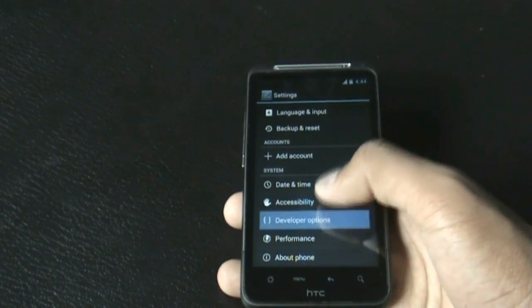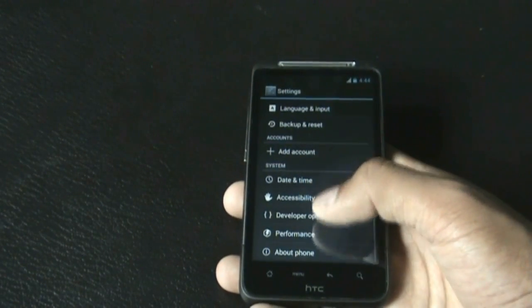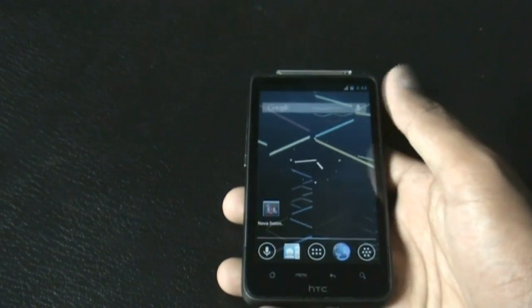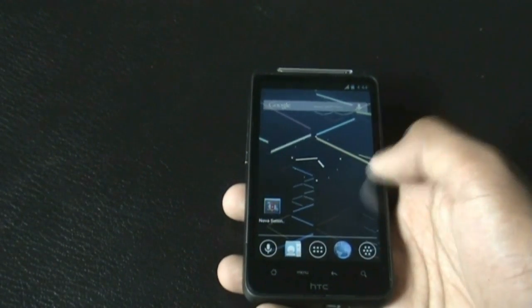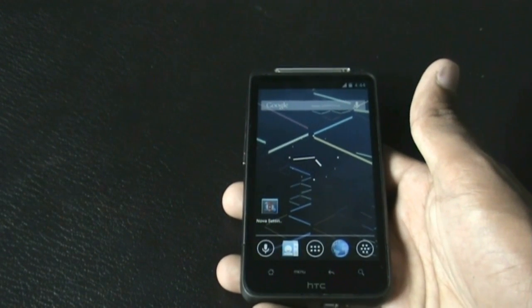You also get developer options to customize your phone according to your needs. Overall, this is one of the best Jelly Bean ROMs I've come across — it's very smooth and many features are working perfectly, including the camera.